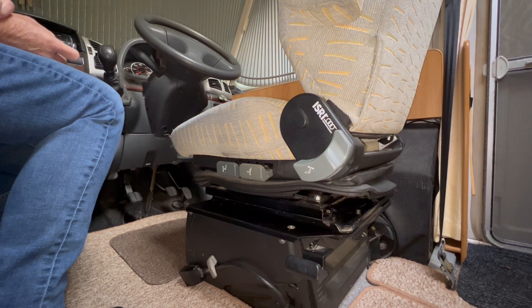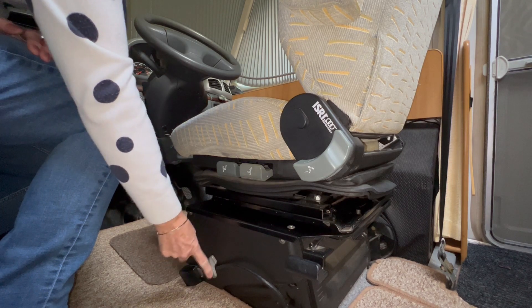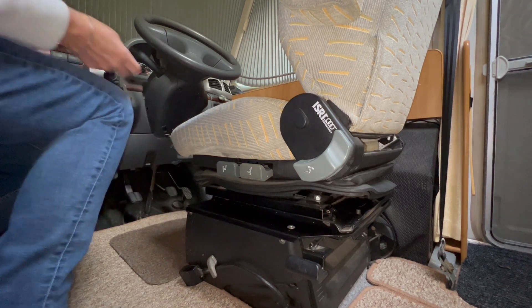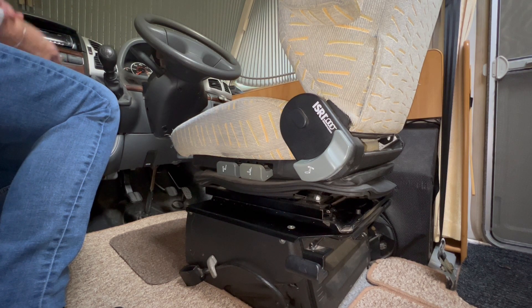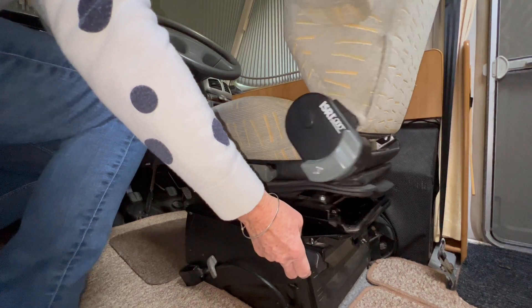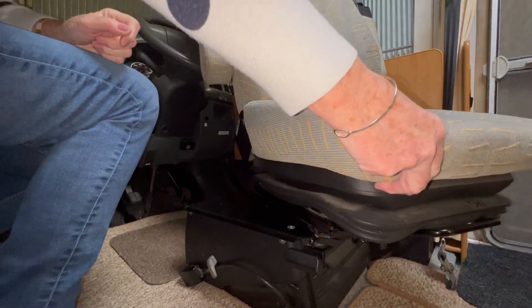Before rotating the captain's chairs, make sure that the seat belt holder is underneath this clip here — that's to make sure it doesn't get caught up in the mechanism. To rotate the chairs, lift this lever here and simply move around.